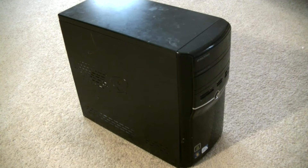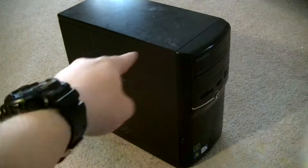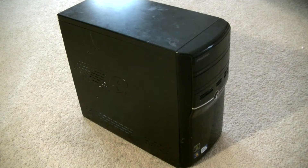Hello everyone, Torx here. In this video, we're going to be learning about how to install an optical drive into a desktop computer. It's really easy to do, so let's get right to it.